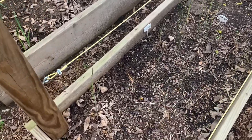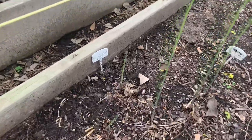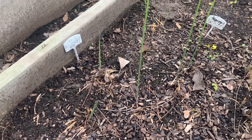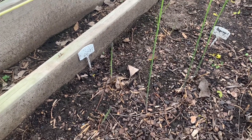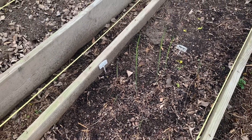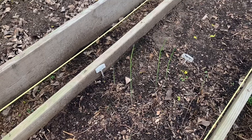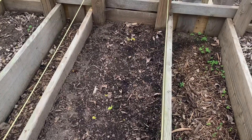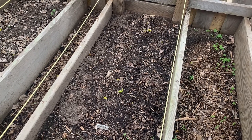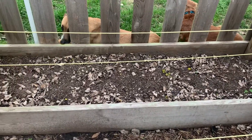This is my asparagus — it is getting a little thicker this year, last year they were really thin. They are perennials; it takes two years but you can buy a bare root that are supposedly two years old. I have butter crunch lettuce planted right there, we'll see how it does during the summer.